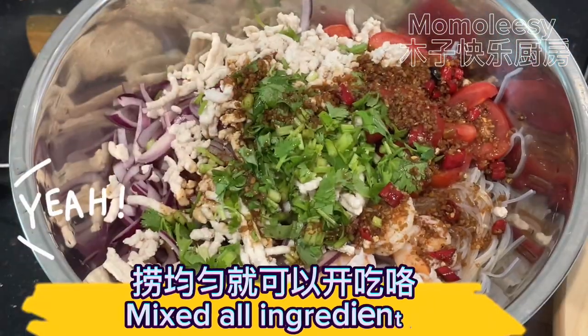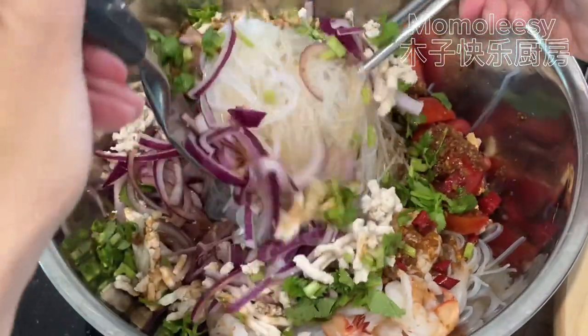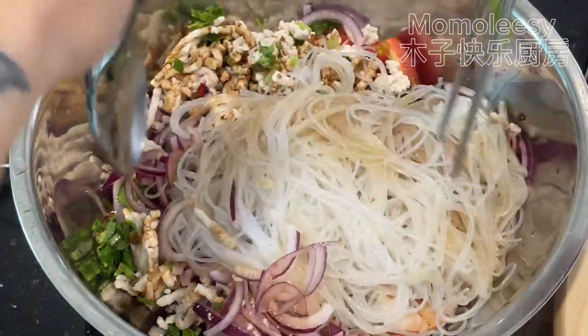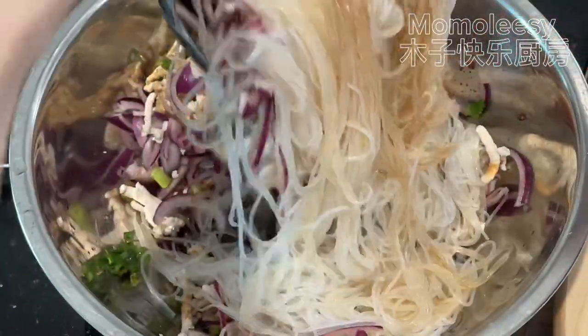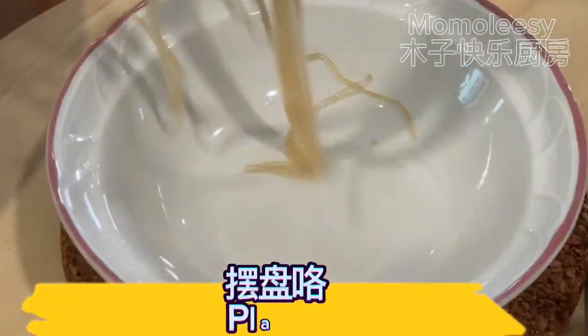Mix all the ingredients together, then plate the salad.